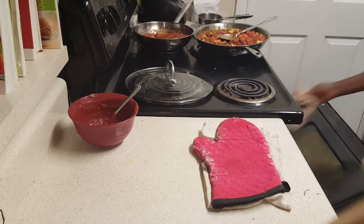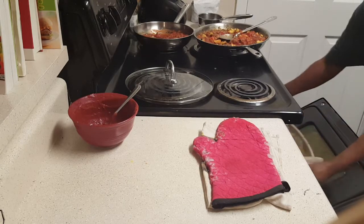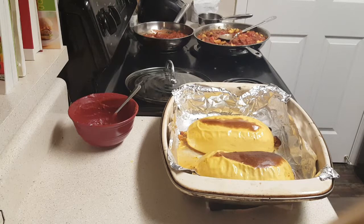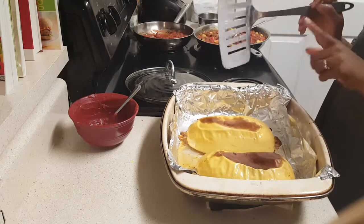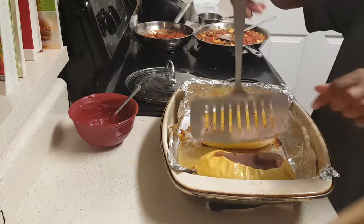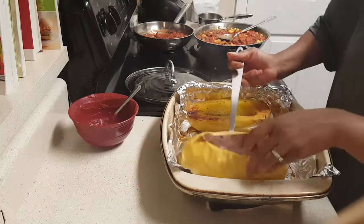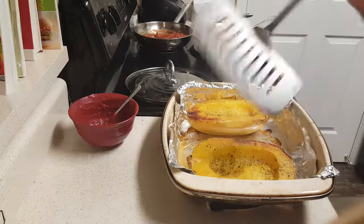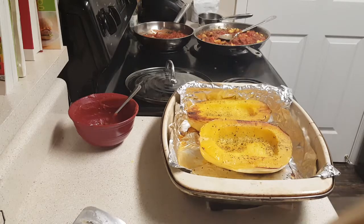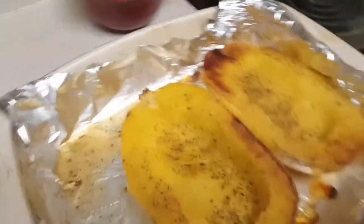Let's get the squash out of the oven. Now we're going to flip them over — do you see how nicely browned they are? Be very careful not to burn yourself. I'm using a fish turner because it's the perfect size to get underneath and flip them over safely.